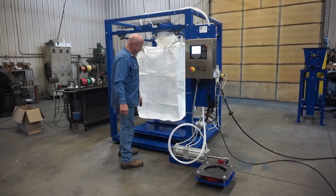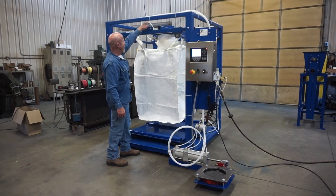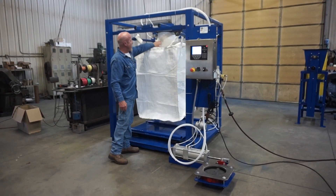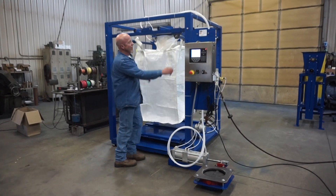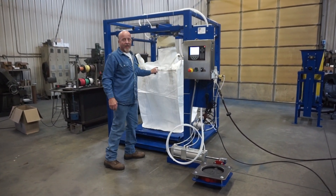At that point you would have your pallet underneath here. At that point I'm going to deflate — see the neck deflate down. Now I'm going to hit the button and drop you back.